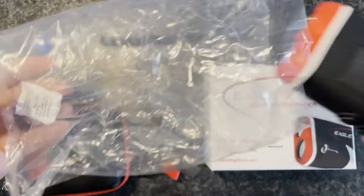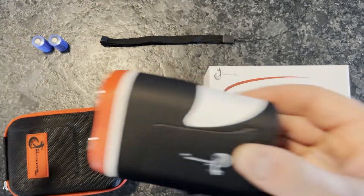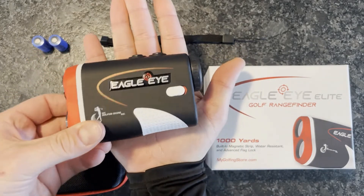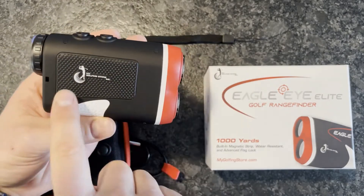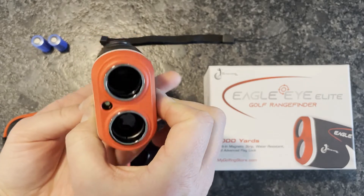Once you remove that and safely discard the silica gel in the bag, you'll notice that the product is about the size of my hand — the size of my palm, I would say. It's pretty lightweight but feels pretty durable as well. There's some branding on the side and here's a front-on view of the product.